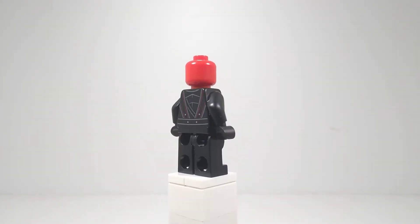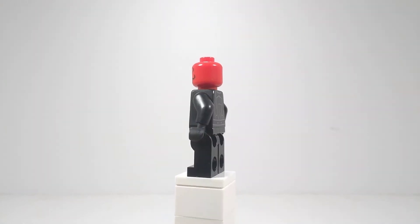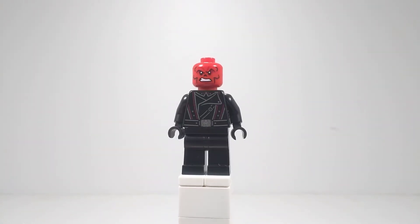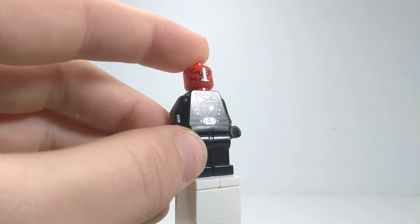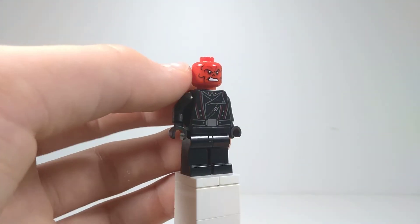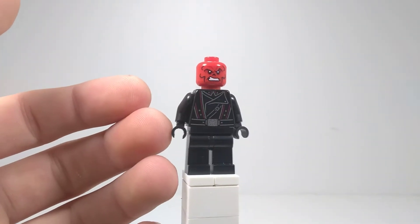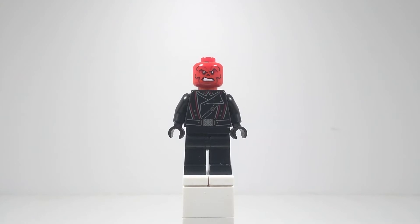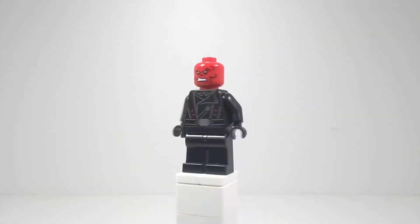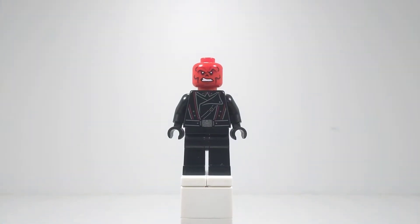This is actually an entirely brand new minifigure with a new head and new torso. The printing is absolutely amazing — very nice back torso print, and we got the Hydra logo right there. It's a very nice new head for Red Skull. He still looks mad and angry, but it's a very great new figure and I think a lot of people will find great use out of this.